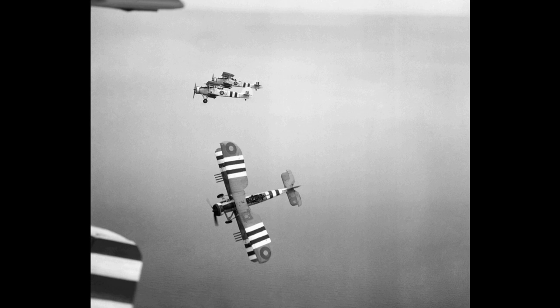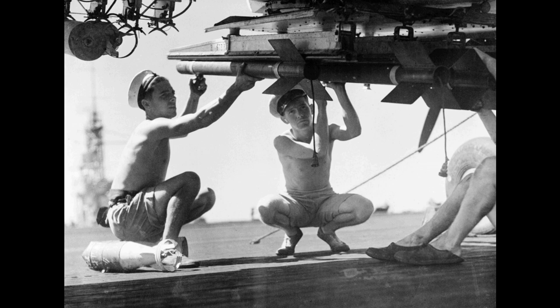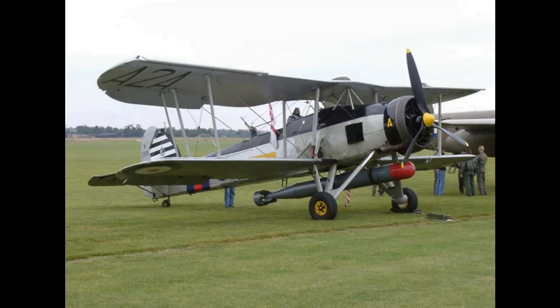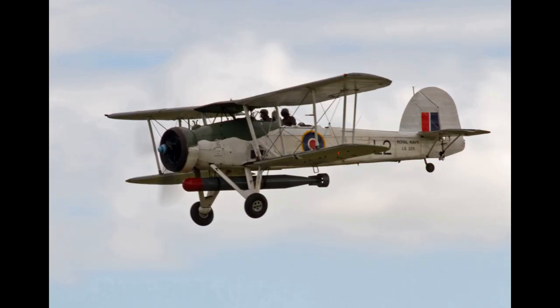Throughout 1942, the Swordfish was progressively transferred away from the Royal Navy's fleet carriers as newer strike aircraft such as the Fairey Albacore and Fairey Barracuda were introduced. In the submarine hunter role, the Swordfish contributed to the Battle of the Atlantic, detecting and attacking the roaming U-boat packs that preyed upon merchant shipping between Britain and North America, and in support of the Arctic convoys which delivered supplies from Britain to Russia. Swordfish attacked submarines directly and guided destroyers to their locations. During one convoy battle, Swordfish from the escort carriers HMS Striker and Vindex flew over 1,000 hours on anti-submarine patrols in 10 days.